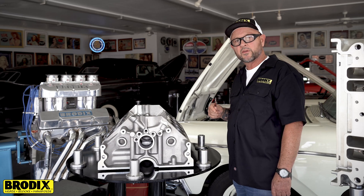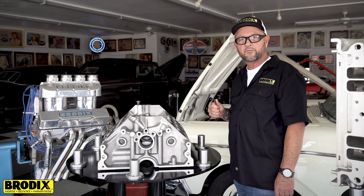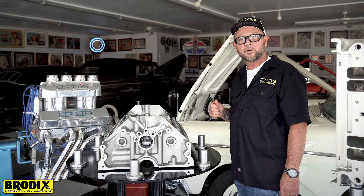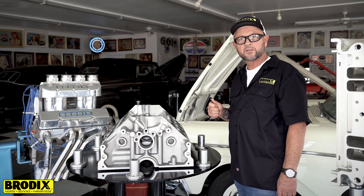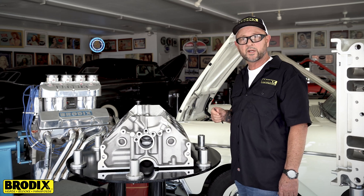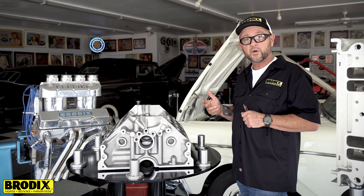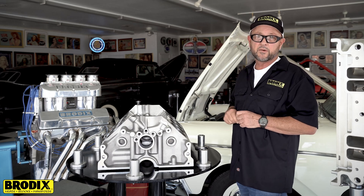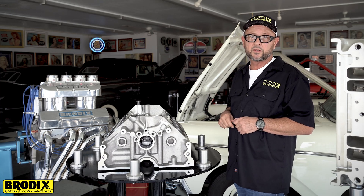And that's the main differences on this block. So far it's been very, very successful. We have multiple World of Outlaws and High Limit wins, and also wins in USAC with this piece — it's really nice. If you're looking to upgrade what you've got, looking to build a new engine right now, or if it's just time to freshen your old piece, I'd really recommend you taking a look at this block.